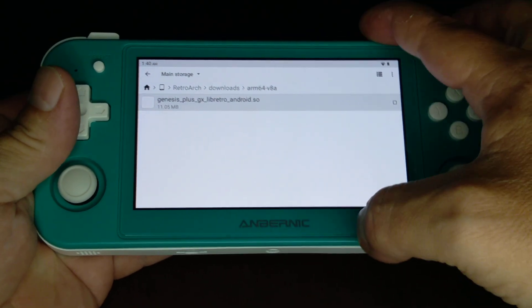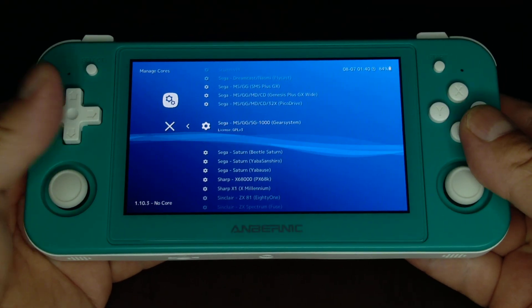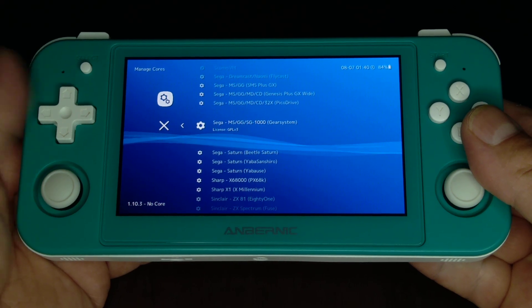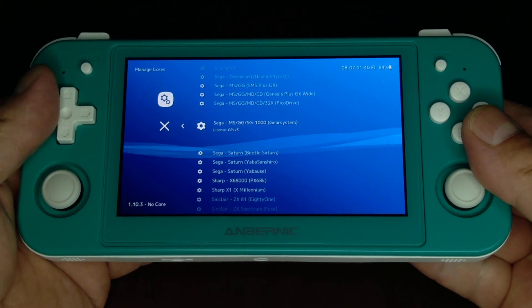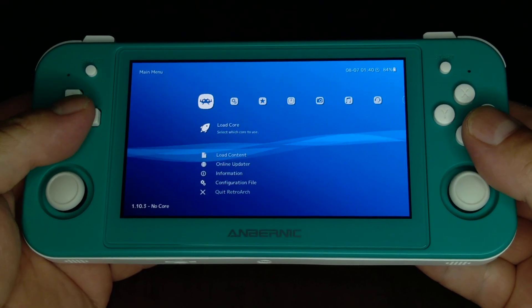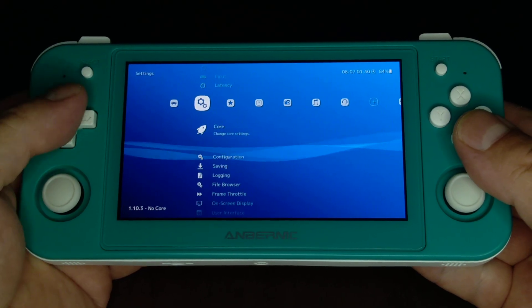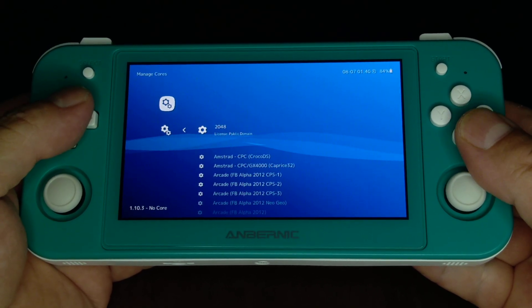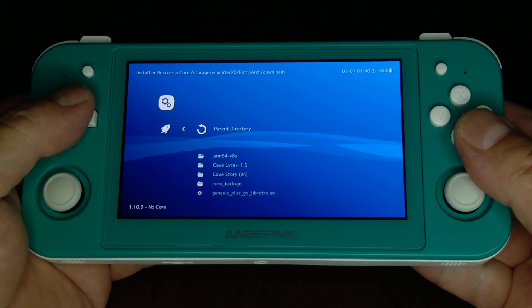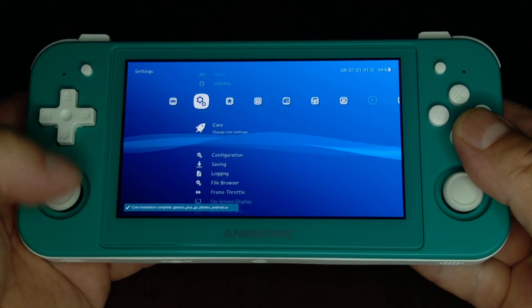Once you've got that, here's what you do: go into RetroArch and delete the original core. If this screws up, remember you can always use the online downloader to re-download the original. From the main menu go over here to Settings, Core, Manage Cores — it'll be the very last thing there. Select 'Install a Core', go down there, get that one, and install it.